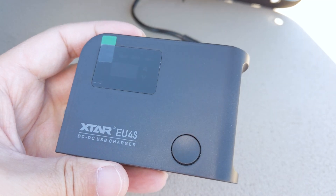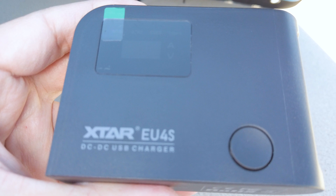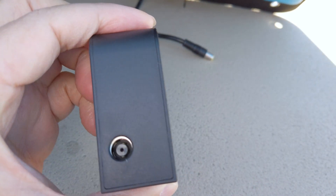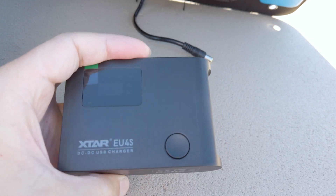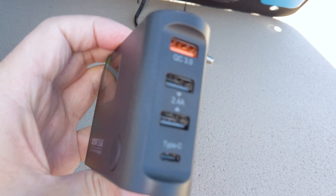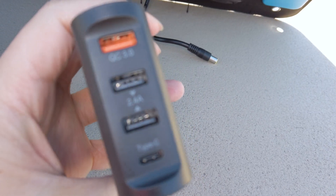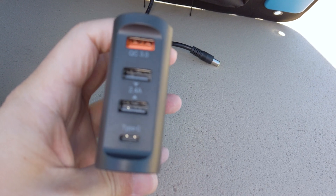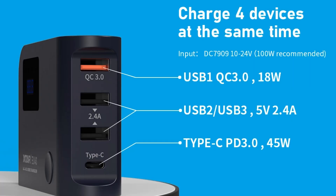Unlike other folding panels that include the USB charging function in the panel itself, X-TAR has made this a separate purchase to lower the cost of the panel in case you don't need it. The EU4S charger uses Quick Charge 3.0 and USB Power Delivery 3.0 protocols to fast charge your devices. Many other panels only charge USB at the standard slower rate.